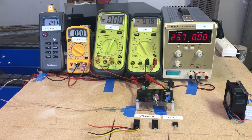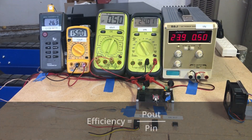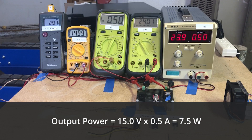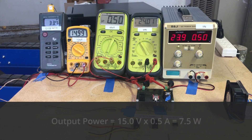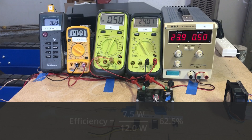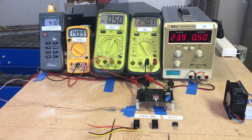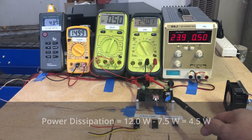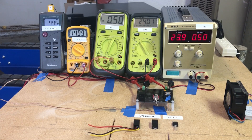Let's take a look at the differences firsthand, beginning with the linear regulator — its efficiency and power dissipation under a few different conditions. We'll start by applying 24 volts in and about half an amp out. We can calculate our efficiency by dividing output power by input power. Our output power is 14.99 volts times 0.5 amps, which gives us 7.5 watts, divided by our input power of 24 volts times 0.5 amps, which gives us 12 watts. This gives us an efficiency of about 62 percent, which is pretty bad, and results in a lot of power being dissipated inside the regulator — in this case, 4.5 watts.